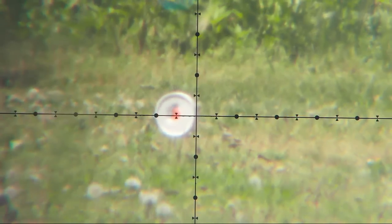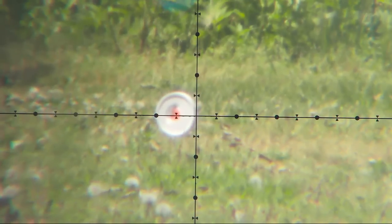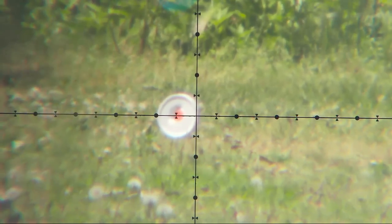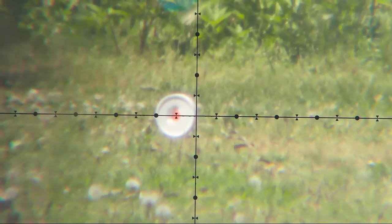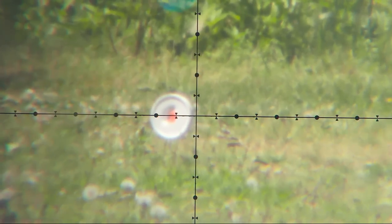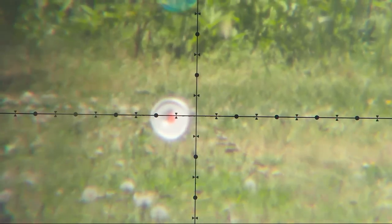Our second target looks to be just about one mil dot — maybe a little bit more — at 95 yards. The heat waves off the horizon are making things a little bit difficult. I'm going to put this at about 95 yards, which puts me at about three mil dots holdover and maybe between a half and one dot for wind.